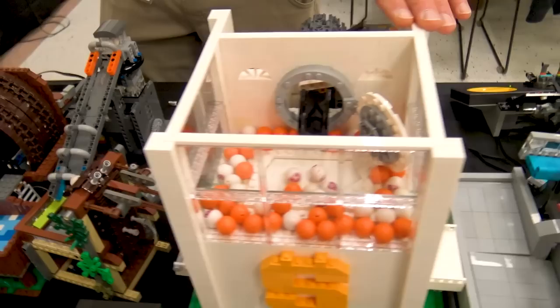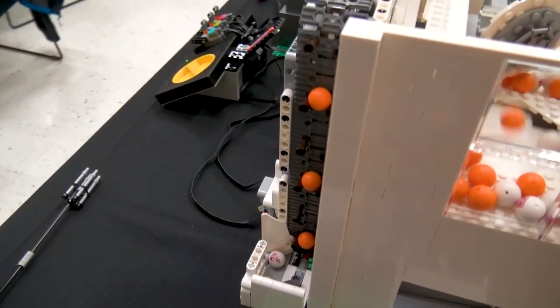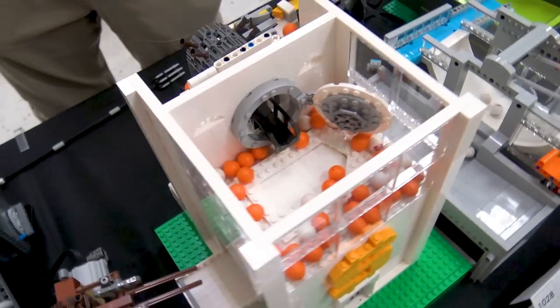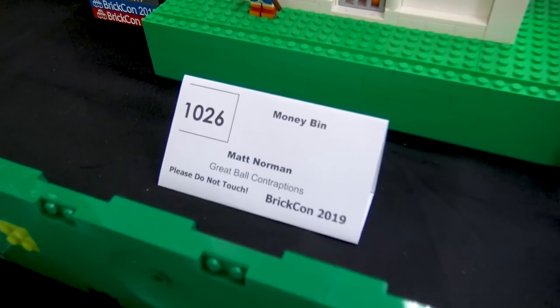From there, we are moving into one of my new modules for this year. This is the Money Bin, which features Scrooge McDuck hoarding as many balls as possible, because with the cost of these balls on BrickLink these days, they're pretty much worth a dollar each Canadian.